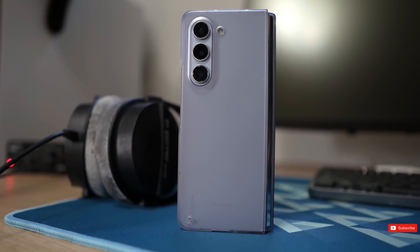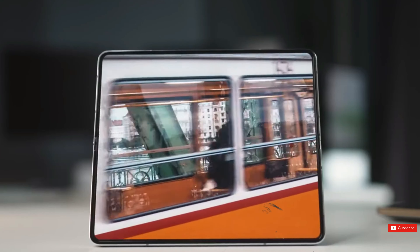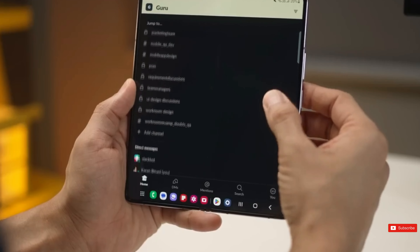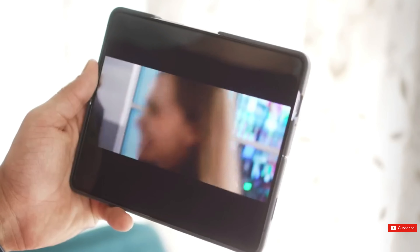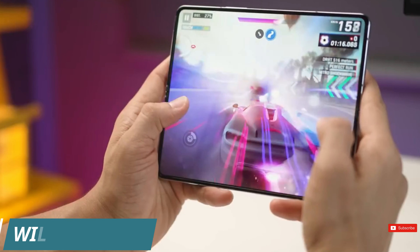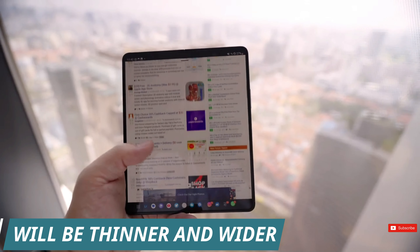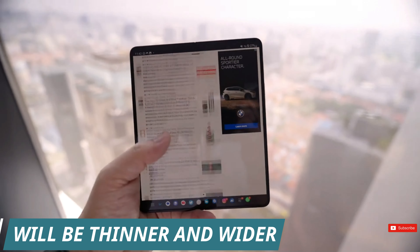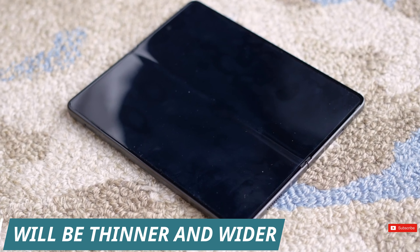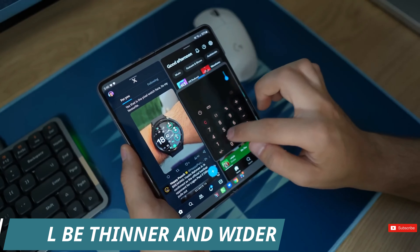The Galaxy Z Fold line has always had a narrow cover screen, but that wasn't seen as a problem until competing devices like the OnePlus Open and Google Pixel Fold seemed to show there was a better alternative. It's good to see Samsung learning from its competition for the Galaxy Z Fold 6, rather than remaining stubbornly slim with its existing style. Although the Galaxy Z Fold 6 could become wider, it could also become thinner, with a thickness of 11mm when closed compared to the Z Fold 5's 13.4mm.